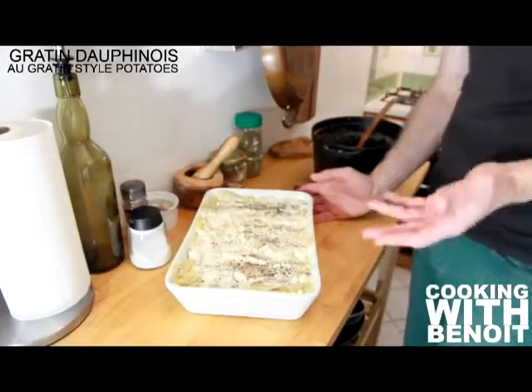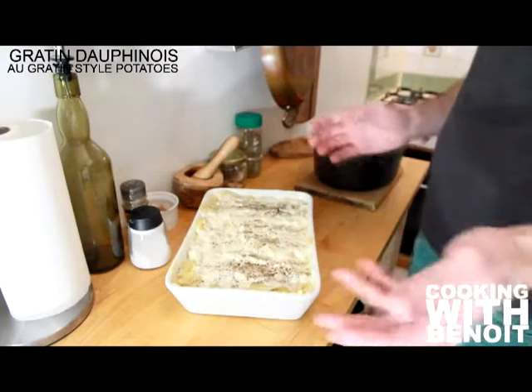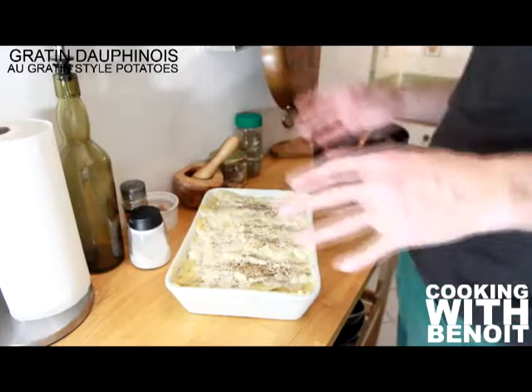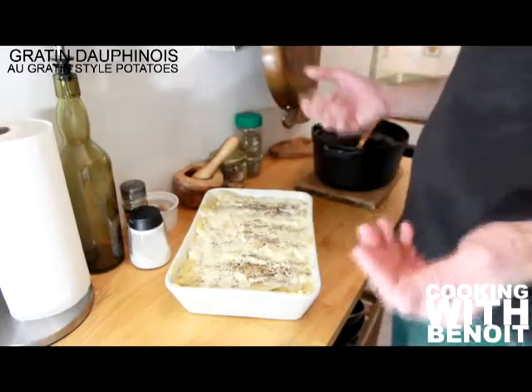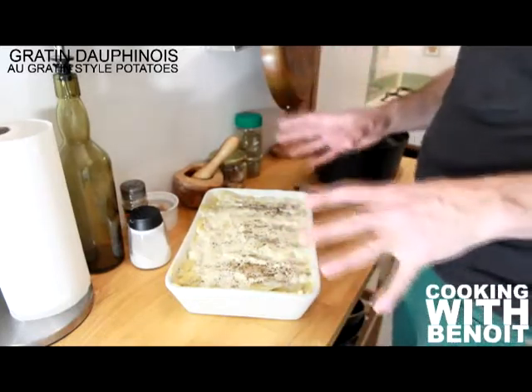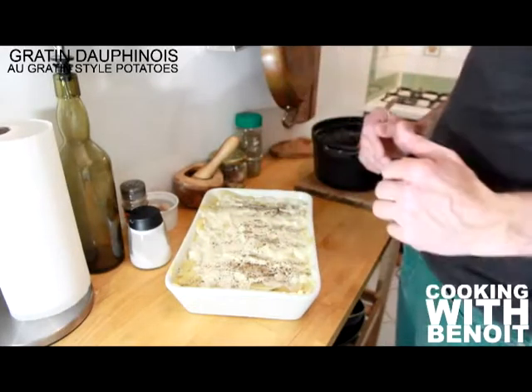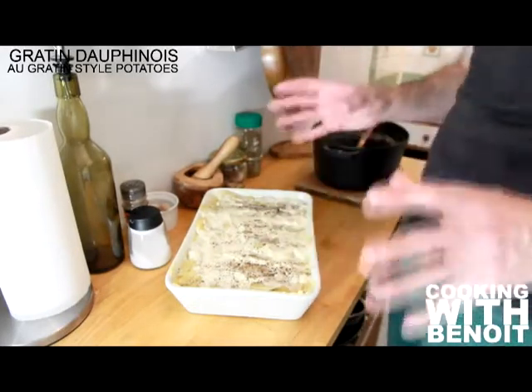Now the baking dish is filled up with all the potatoes and all the cream. It's a heavy dish, but it's winter and it's cold outside — you'll be hungry and need calories, so this is perfect. I'm going to put that in the oven for a couple of hours at low temperature.